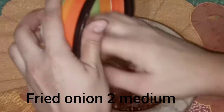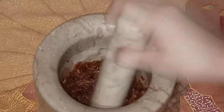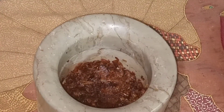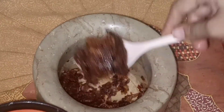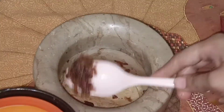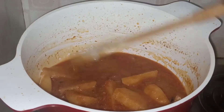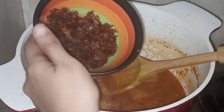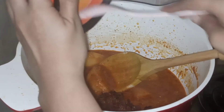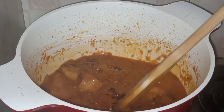Now add fried onions — two medium onions, crushed. Take them out into a bowl and then put them into the gravy. Fry everything together.